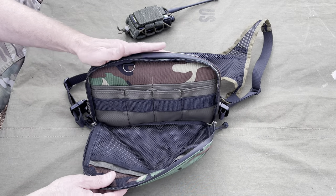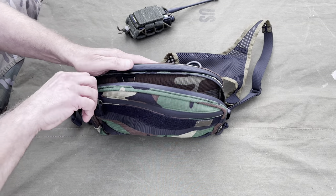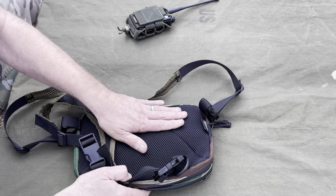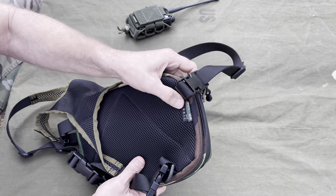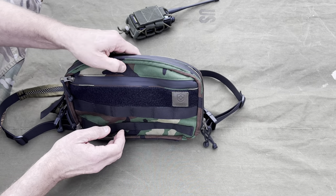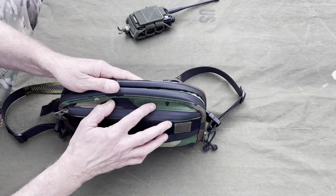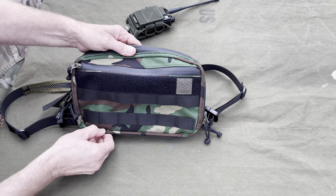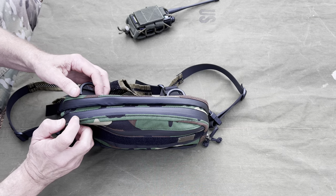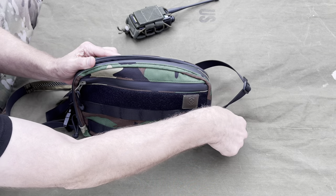It's very comfortable in the back — it's vented and padded a little bit. Bastion Gear uses Cordura fabric. I'm not sure exactly what weight it is, but it feels like at least 500D, maybe 600D — pretty tough. The stitching looks good, double-sewn in a lot of places, sewn nicely and evenly.